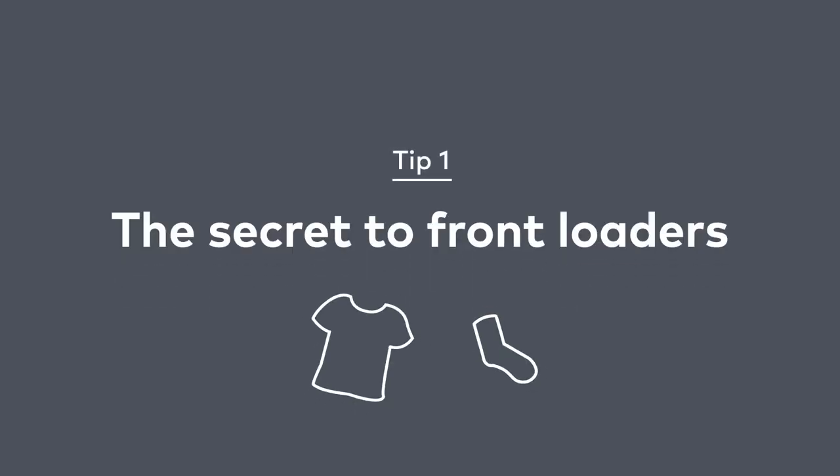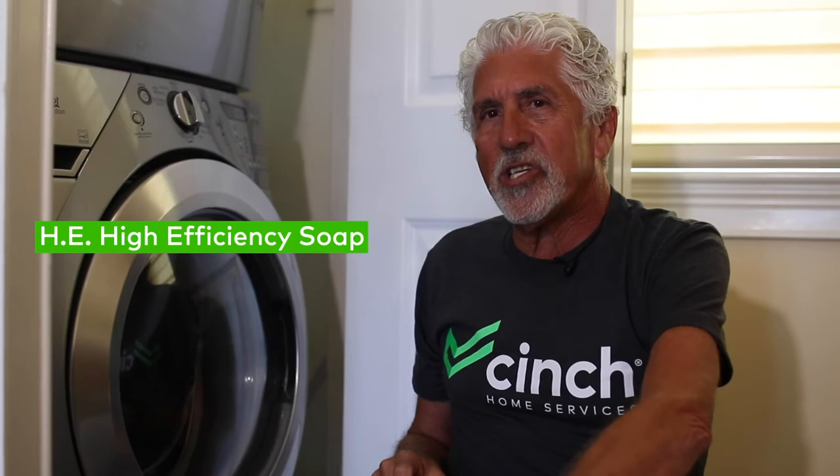Hi, I'm Richie Isakson, Cinch Service Provider. I'm here to talk about your washing machine today. This particular washing machine is a front loader, very different than a top load machine. This machine needs to use HE, which is high-efficiency soap. If you use the wrong soap in this machine, it's going to oversuds and the machine will not work. HE detergent — that's the first thing.